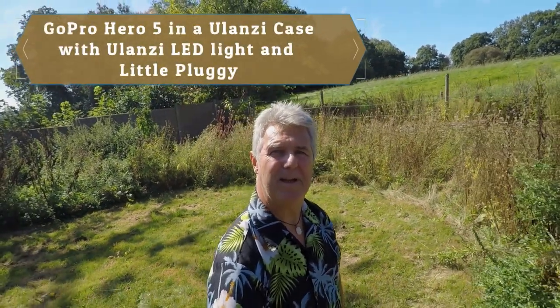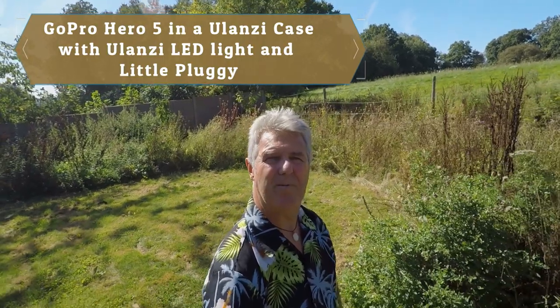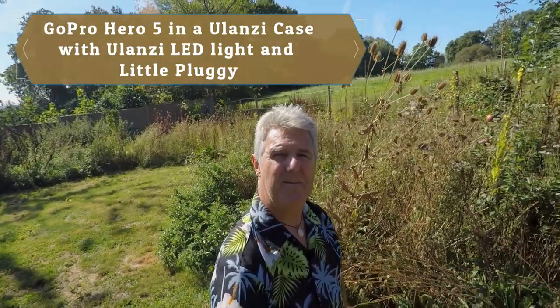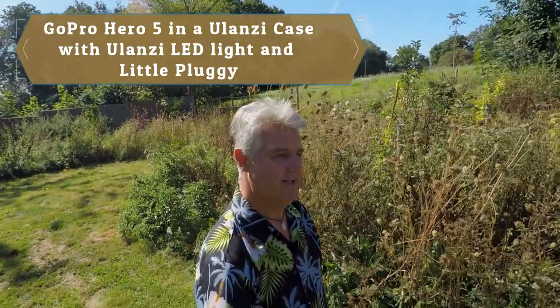This is the sound of the GoPro with the pluggy plugged directly in using a Ulanzi. I've got a polarizing filter on the front because it's very bright today. The microphone is about three feet away from me, with some traffic noise in the distance and a little bit of birdsong. As it gets closer — about a foot and a bit — you're going to be able to cut a little more of that noise down.